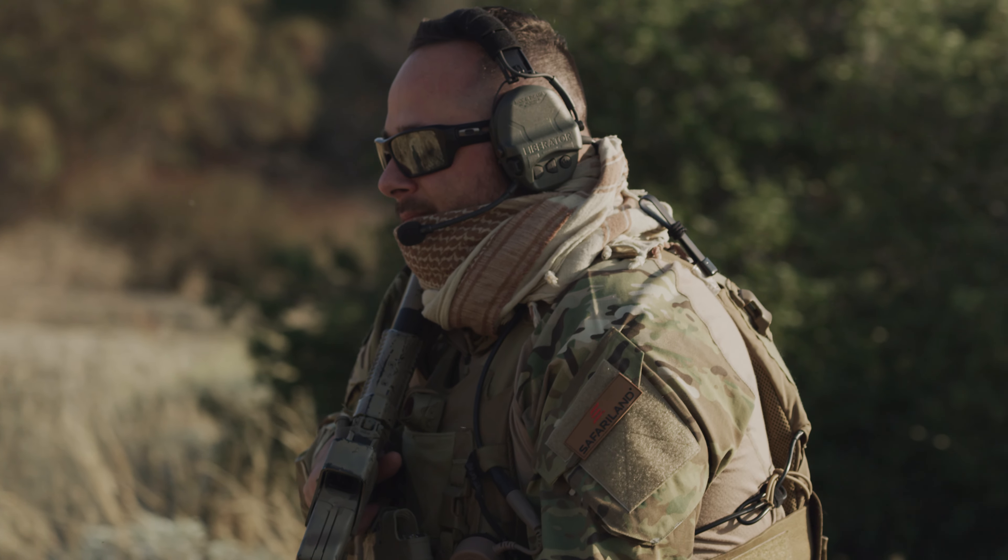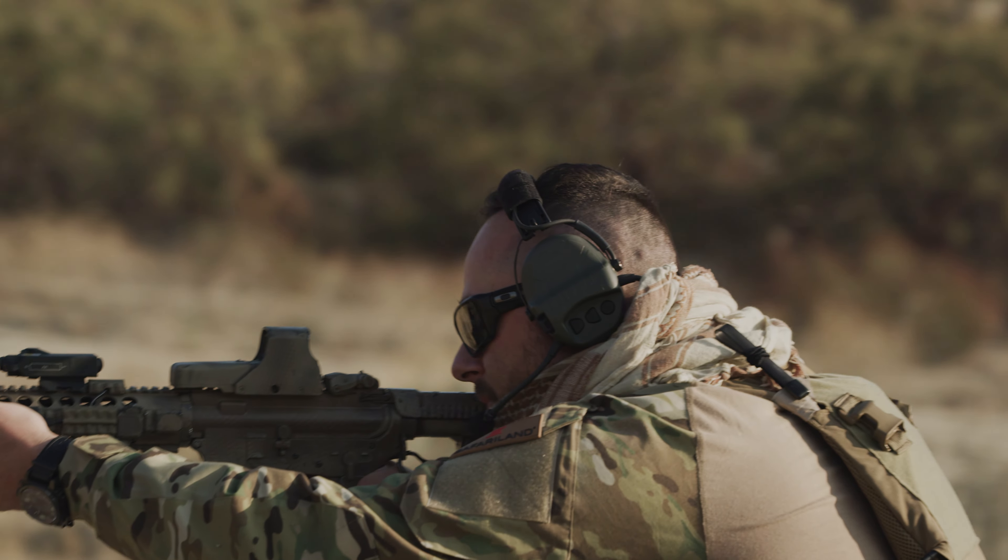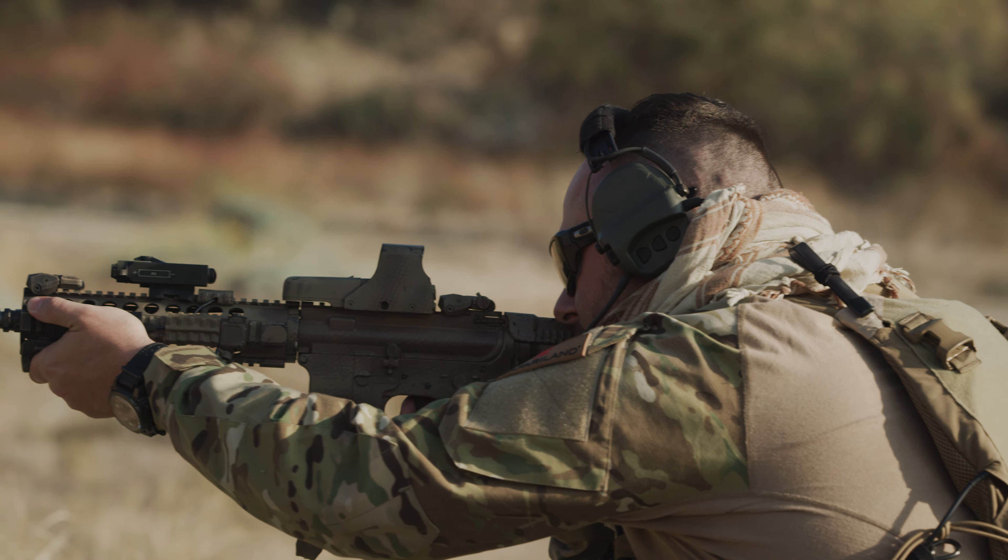The new headset is going to offer you the best natural sound reproduction along with situational awareness — really the best on the market according to all the tests.